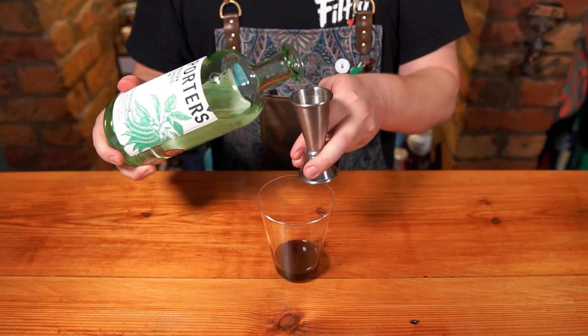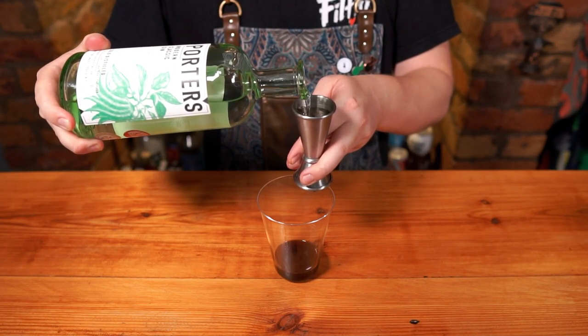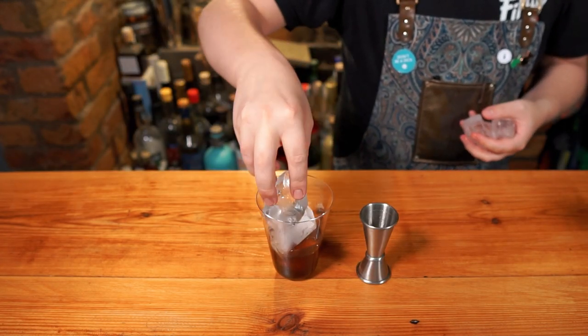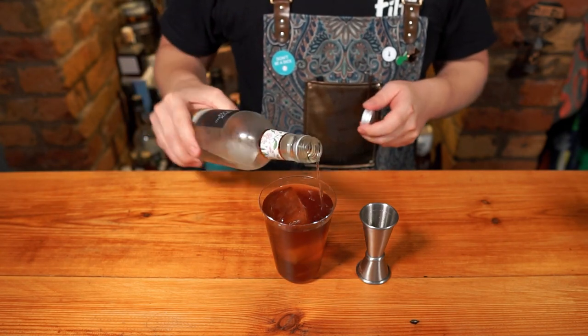Add 40ml of your favourite gin. Citrus-heavy gins work really well in this, playing on those citric notes from the coffee itself. Add a few cubes of beautifully clear ice, give it a little stir, and top with your tonic water of choice.